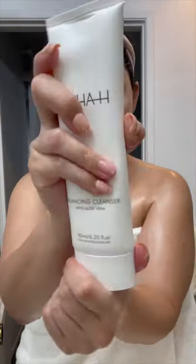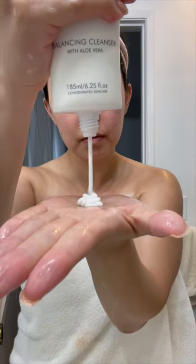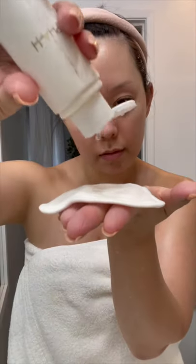My skin doesn't always love a glycolic acid. However, it's been loving the Liquid Gold from Alpha. You use the Balancing Cleanser, which is pH balancing and ultra creamy, first. Then you apply the Liquid Gold all over the face and that's it.